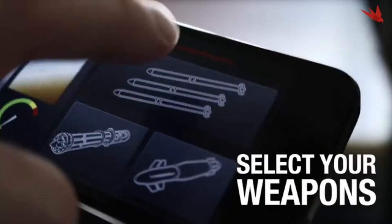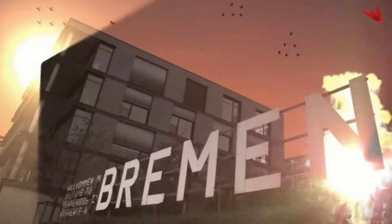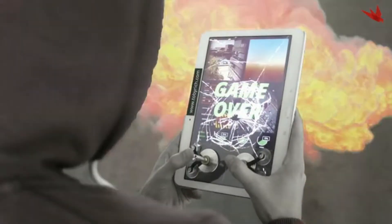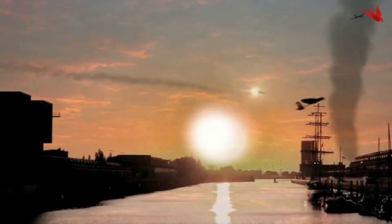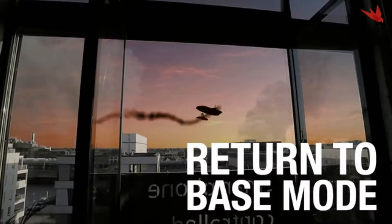Target detected. Nice, all boost. Target destroyed. Emergency. Returning to base.